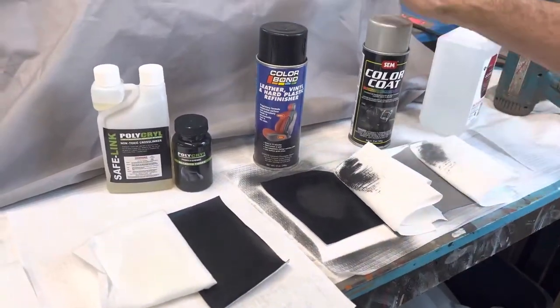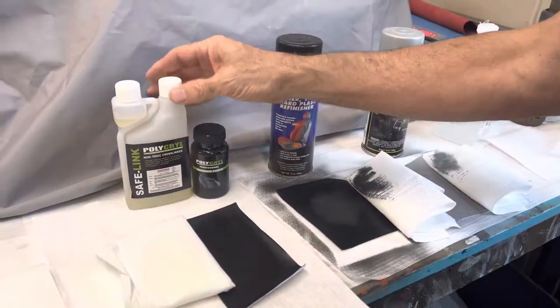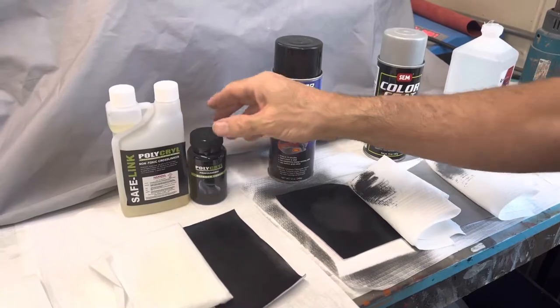The solvent-based paints might be quick and easy but they don't last — they will always crack and fail. So if you want a premium finish, if you want it to be long-lasting and durable, you need to use a professional finish like Polycryl.